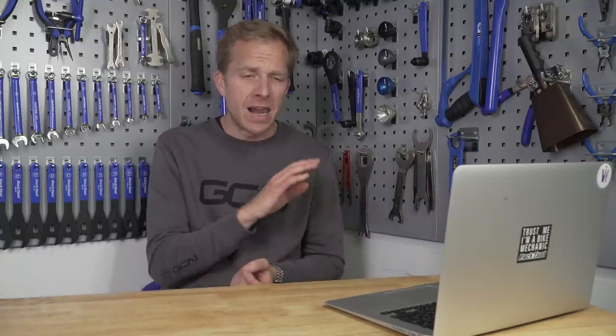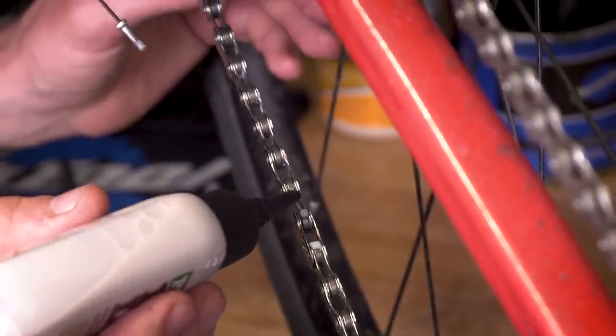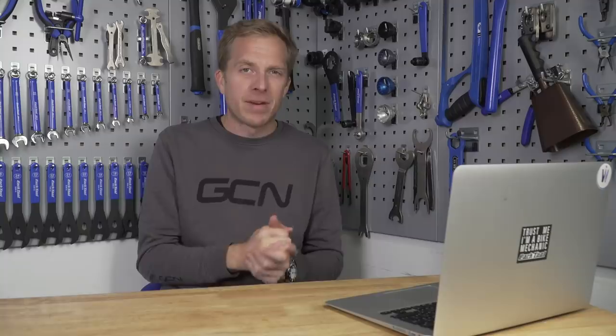Instead, put a really light and thin lubricant on there. In fact, you could try something like sewing machine oil — I've used that in the past because it doesn't seem to get sticky and attract everything. It's really thin and nice. Importantly, cover up the bikes with blankets to stop any dust floating around in the air from landing on the chain. You should be gunk-free next time you bring that bike out to play.